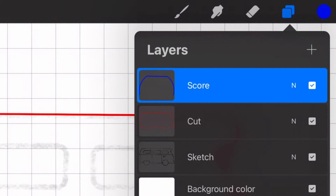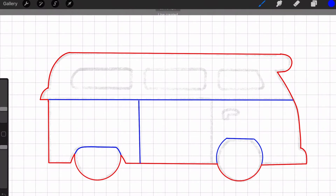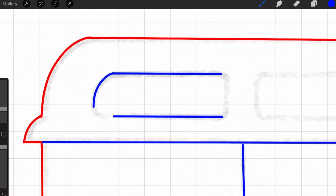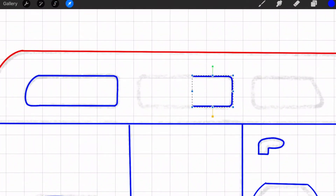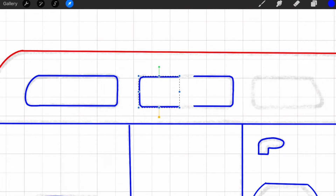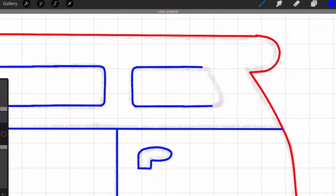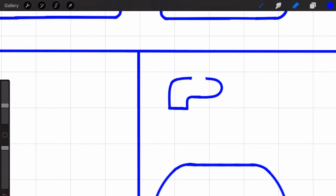Now I'm going to stay on this same layer and outline all the lines that I want the Glowforge to score. I like to do a lot of copying and pasting when drawing to make sure I have a lot of the same angles. Now I'm going in and fixing any lines that aren't straight and any other imperfections.